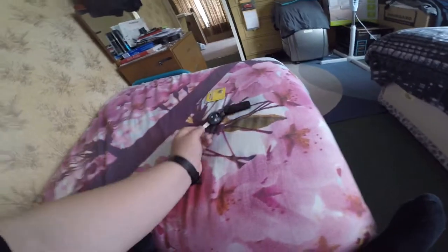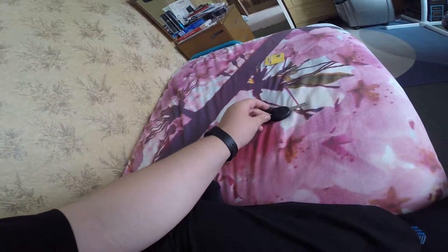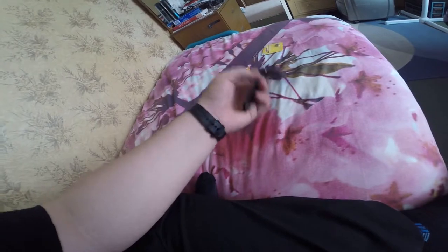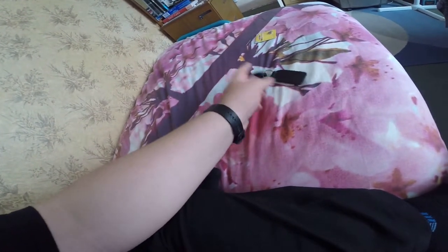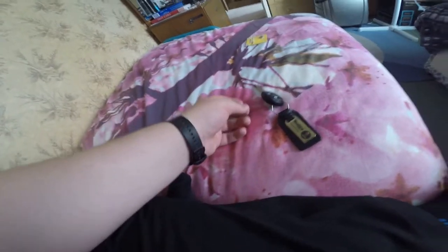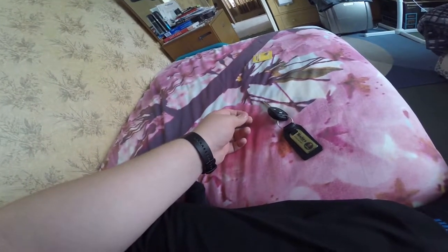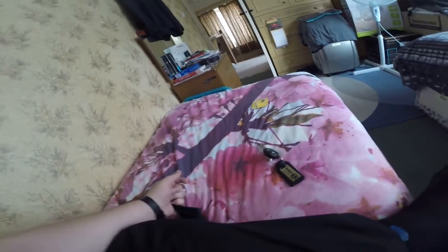Hey guys, Joseph here. Today I'll be showing you how to replace a Saab 9-5 key fob battery. You only need one tool to do this and that is a little pin - I'll link one in the description.